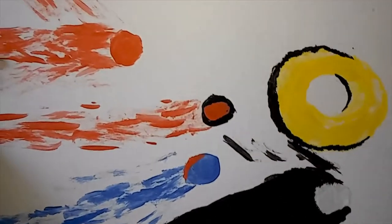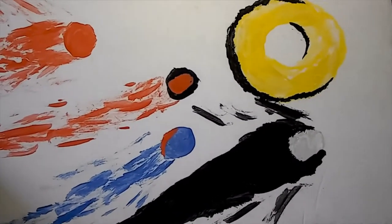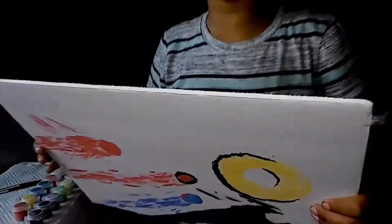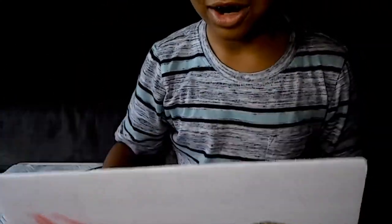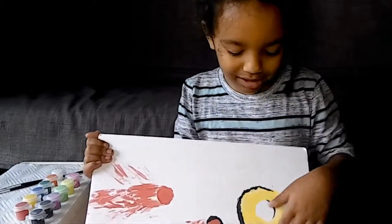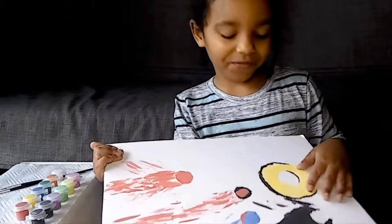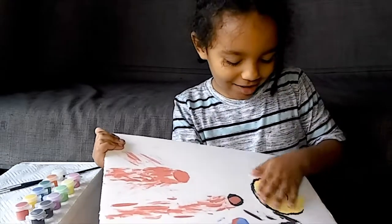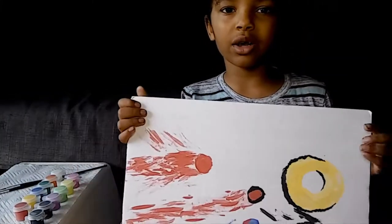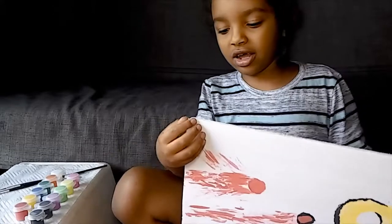There was some black that stopped me from painting, so mommy told me to put white on it, and then when it dries, cover it with more yellow. So I made the ring look 3D — I put black on the sides to make it look 3D.